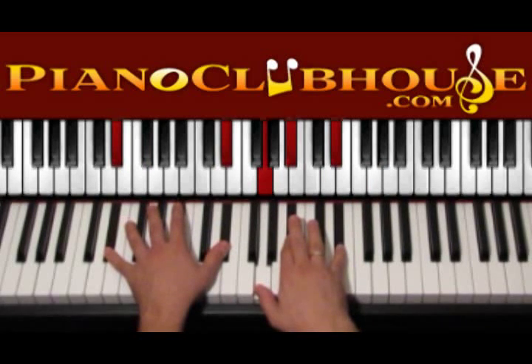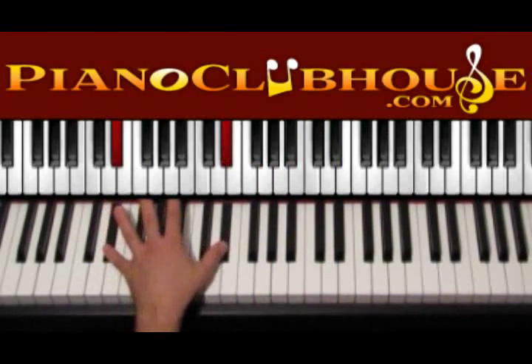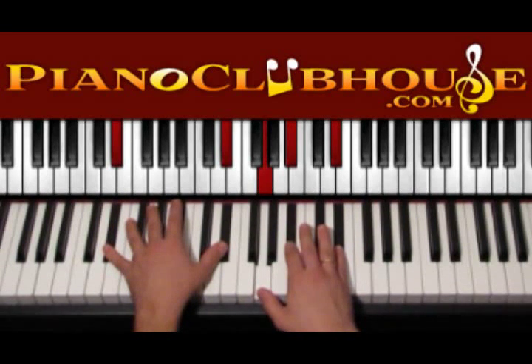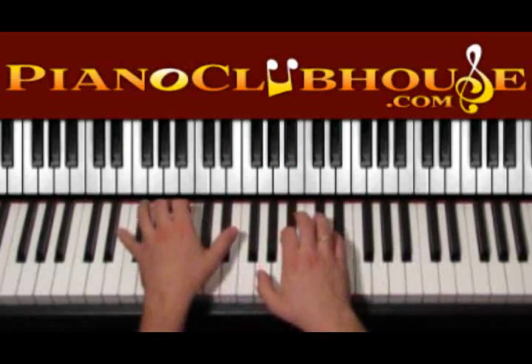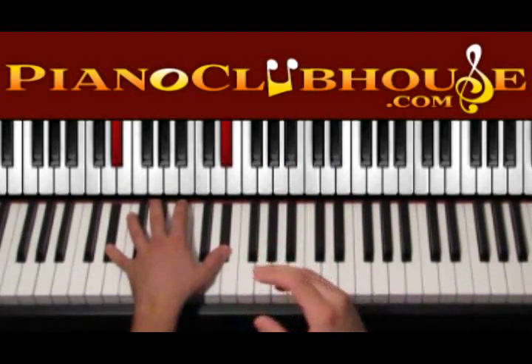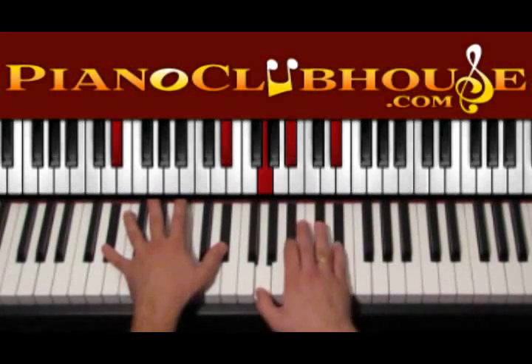And then let's go to Eb major. So this is Eb with Eb on the left hand, right hand is G, Bb and Eb. Again we press both hands and then keep moving the right hand up and down counting till 4. So both hands is 1 and then it's 2, 3, 4.